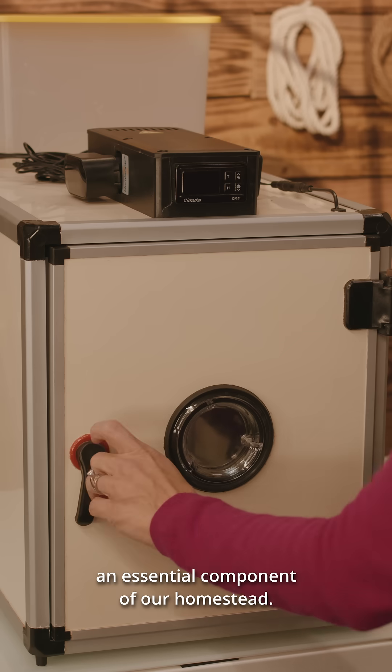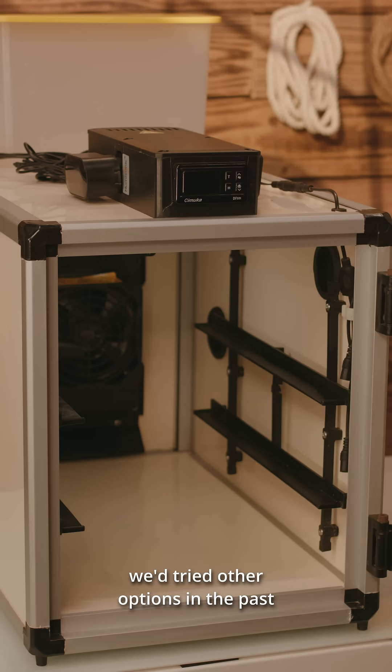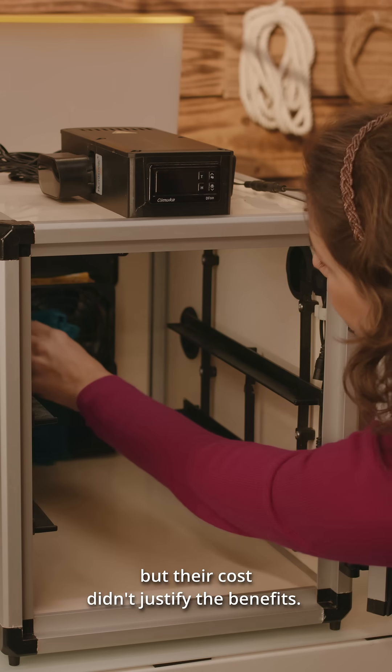Hatching Time incubators have become an essential component of our homestead. We tried other options in the past, but found them to be limited. We also tried DIY projects, but their costs didn't justify the benefits.